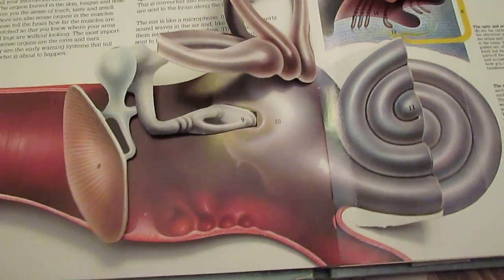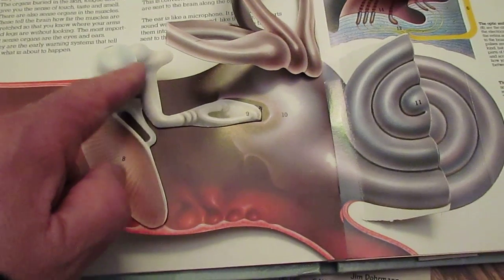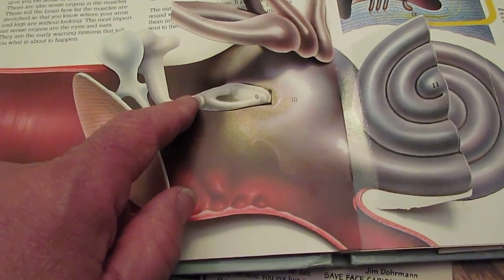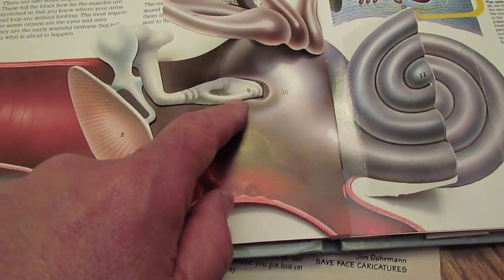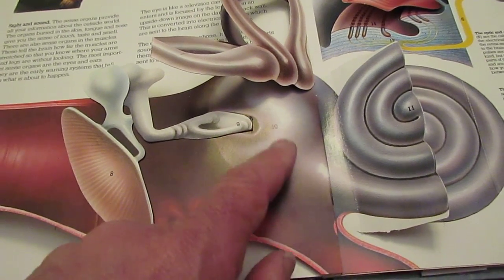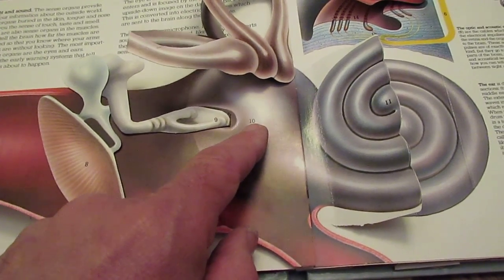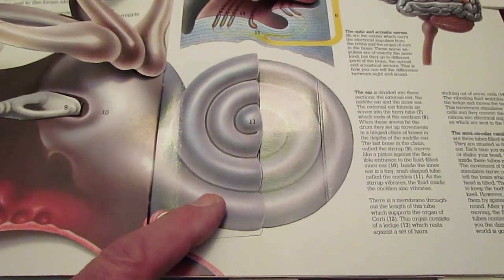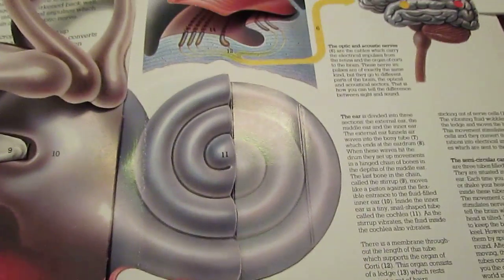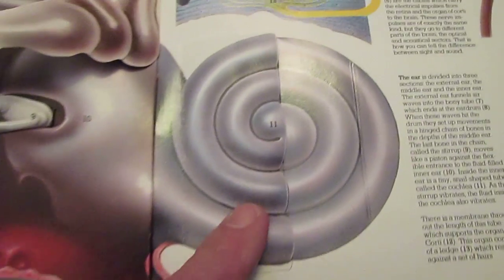Here the book is animated to show the moving parts. The eardrum has a series of hinged bones, and the last bone in the chain is called the stirrup, right here. The stirrup is then connected and moves like a piston against the flexible entrance to the fluid-filled inner ear, right here. Inside the inner ear is a very tiny, snail-shaped tube area called the cochlea — it looks a little bit like a snail shell.